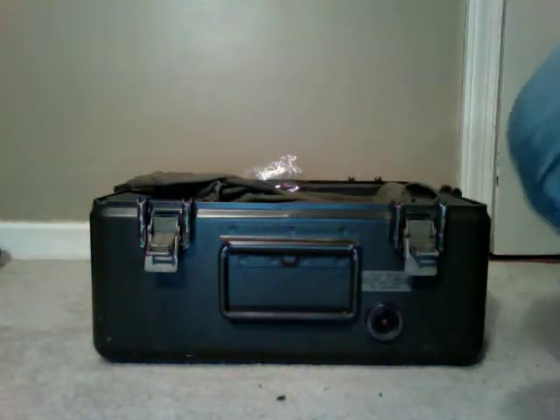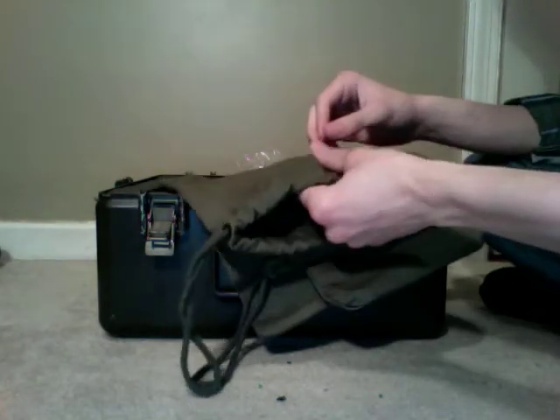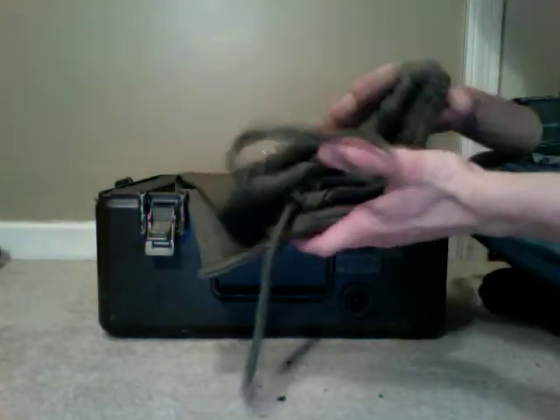So inside I have a lot of stuff. First thing I have is this thick canvas bag — I got it at the Army and Navy store. If I need to take this, I go open it up, fill it up with stuff, turn it into a bailout bag and go. I can also fill it with whatever's in here, or I can actually take my knife and cut it open and use it for whatever I need. It's a lot of cloth, and cloth is always good to have.